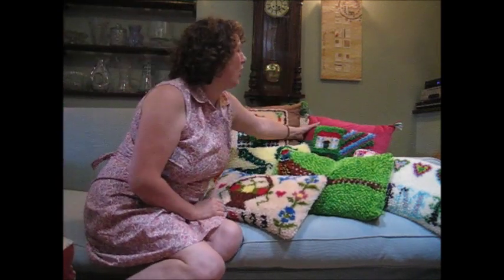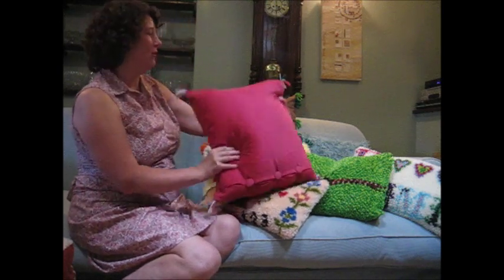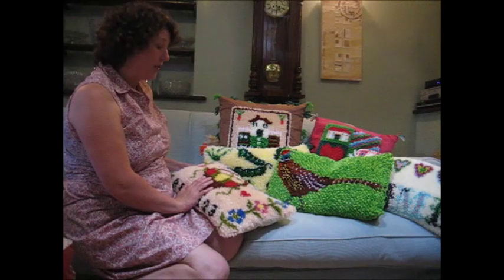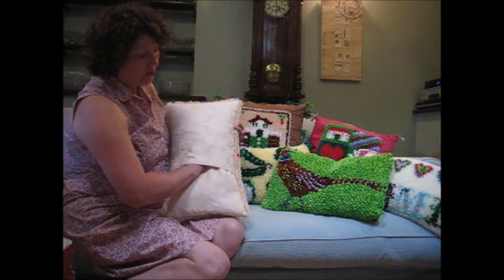Over here we've got Patchwork Hearts and Homes. On the back I did covered buttons, positioned slightly lower to be a bit more interesting, with some colourful tassels. These ones have just got simple backs on them. This one here is called Traditional Twist and I've actually got a rug kit that matches it, and on the back you can see we have a simple envelope back.